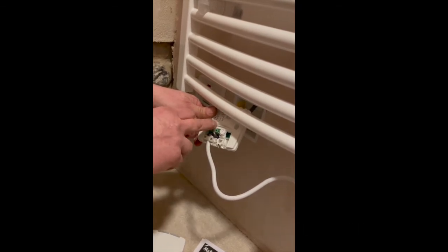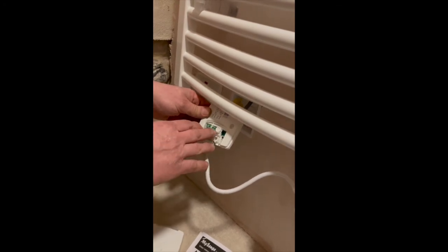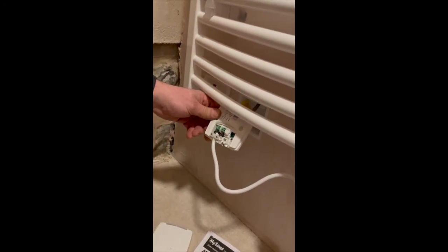You'll then be able to link this unit into the MySense app and control it as part of the heating system of the house.